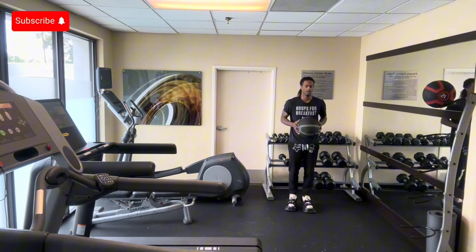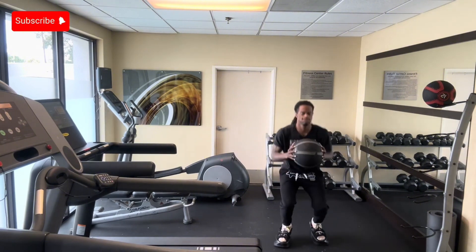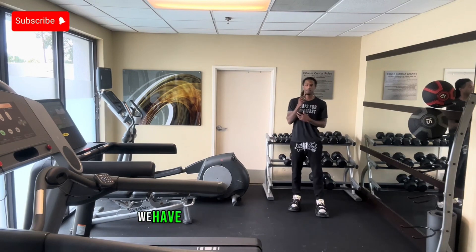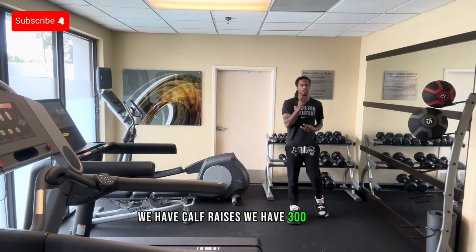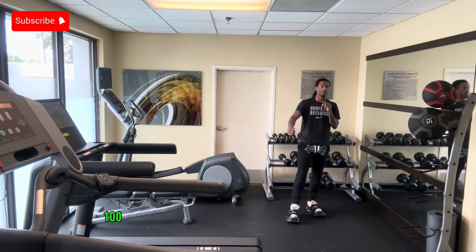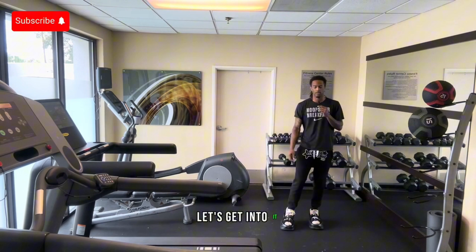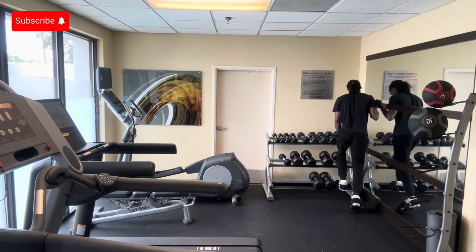The last thing we're going to get into — we have calf raises, 300 total: 100 two-feet calf raises, 100 single leg right, and 100 single leg left. Let's get into it.